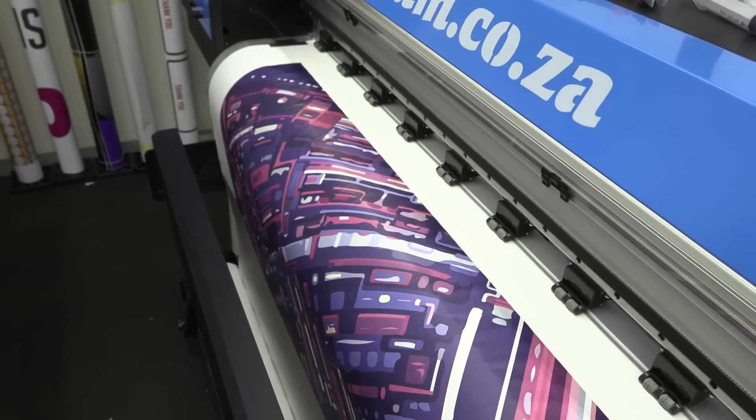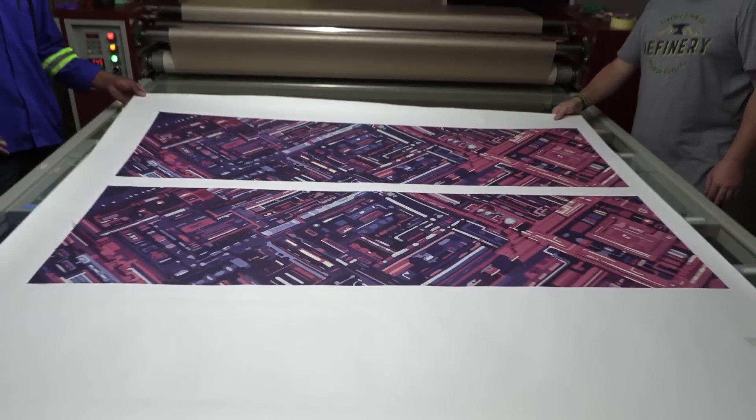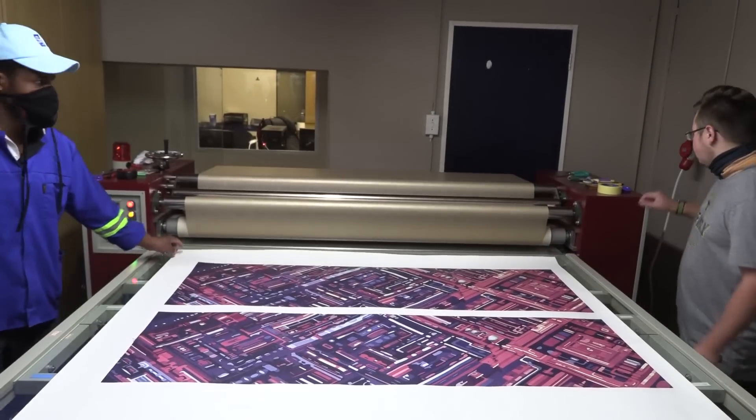Once we've printed it and waited for it to dry a little bit longer, we took it to the heat press and then heat pressed it onto the material.